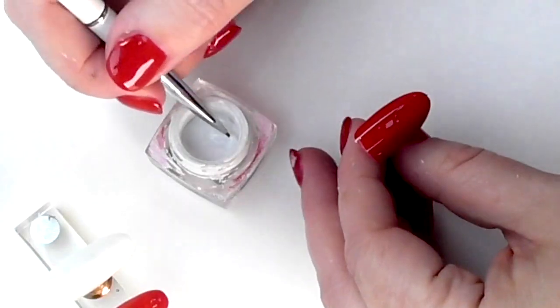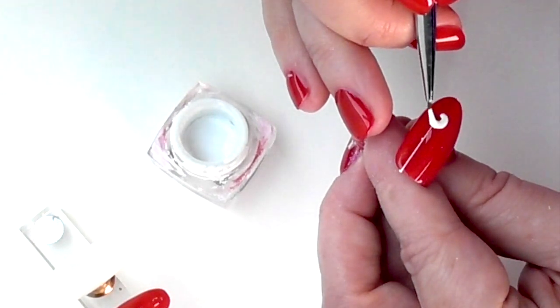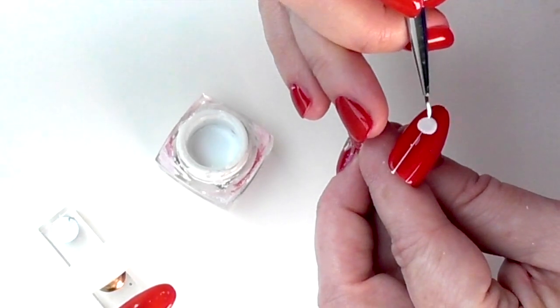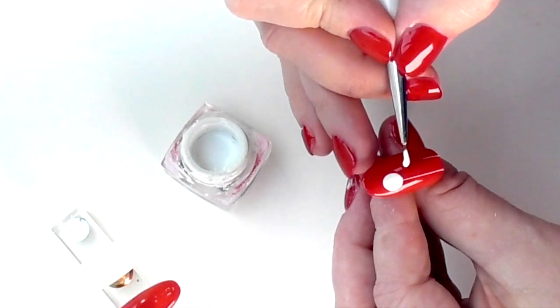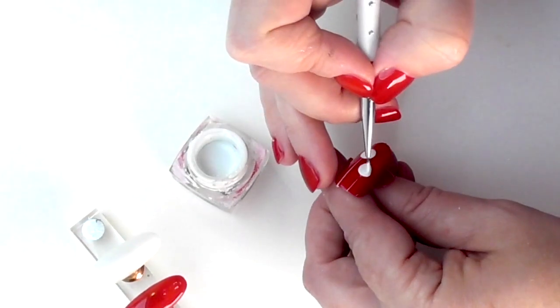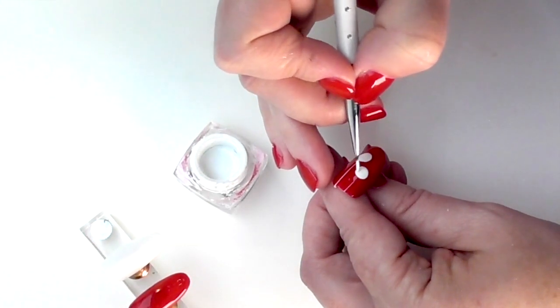Now I'm using gel paint — specifically the Grand Gel from Mystic Nails, which is a non-inhibition layer, so it doesn't leave a sticky layer after you've applied it. This stuff you can apply over anything, which means it's great over the top of the top coat.